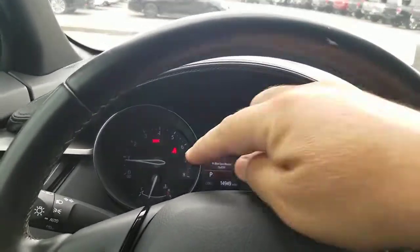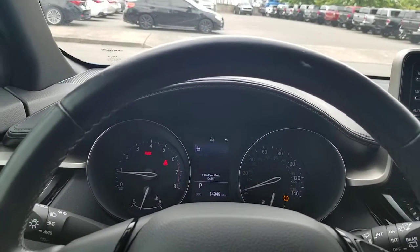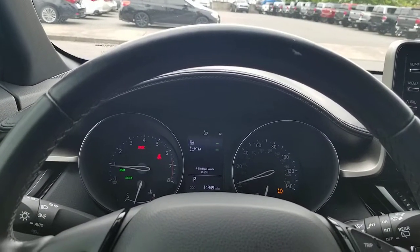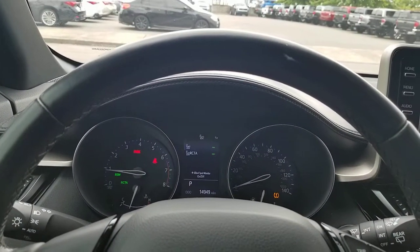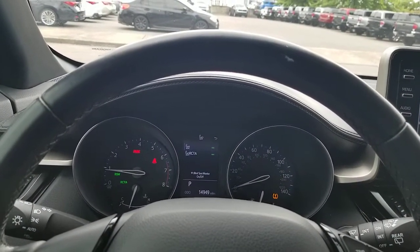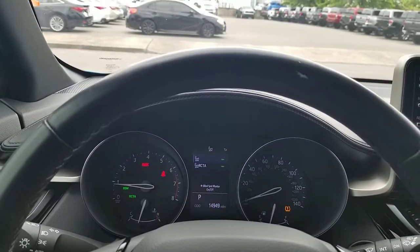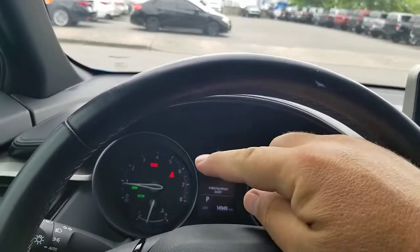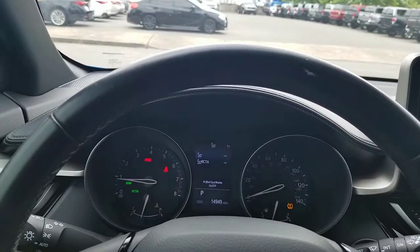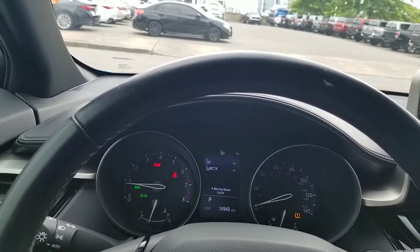Blind spot monitor — both of those lights are off, so that is off. So remember when you're looking at your dash, a green light is a good light — it's an informational light, giving you information. A blue light will do the same thing, like your bright lights giving you information. A red light means you have to do something about it. So the park brake — that is your red light — they obviously want your parking brake off, so if you're going to drive, you want to turn your parking brake off.